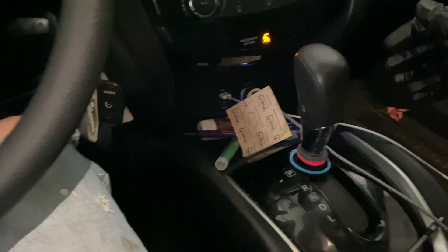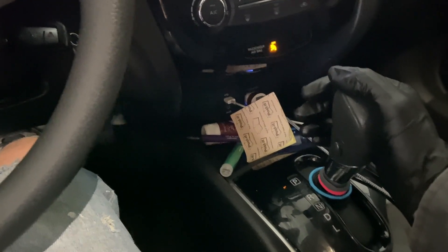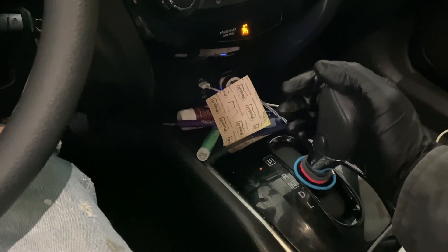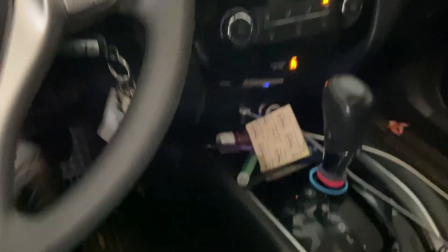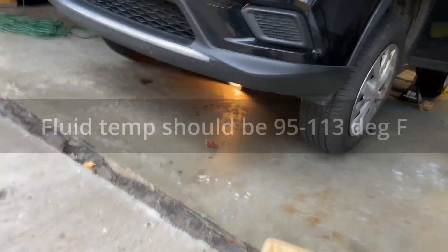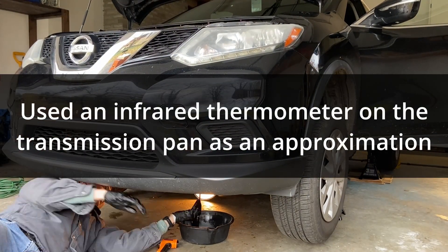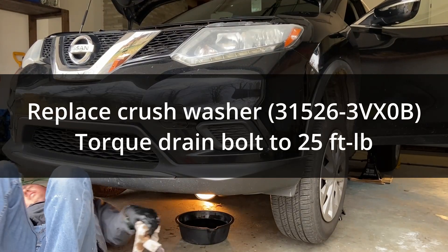Start the car. I'm going to go through all the gears. We're in park, and we're going to go into reverse — one, two, three, four, five. Neutral — one, two, three, four, five. Drive, and back to park. Now I'm going to check the temperature of the pan. Already at 109 degrees. I'm going to let it go a little longer.